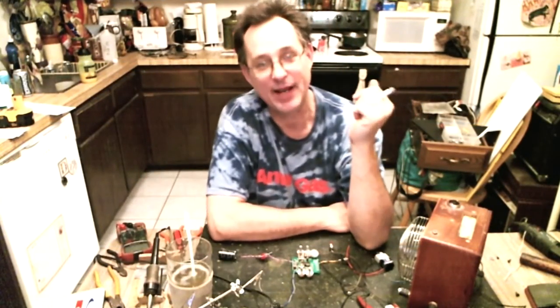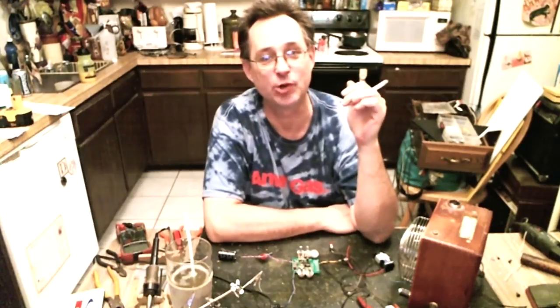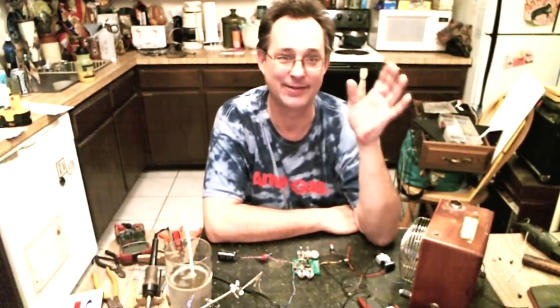Welcome back to the kitchen. Today I want to talk about the Synthrotec NAND Synth. Right off the bat, I've got to get something out of the way.